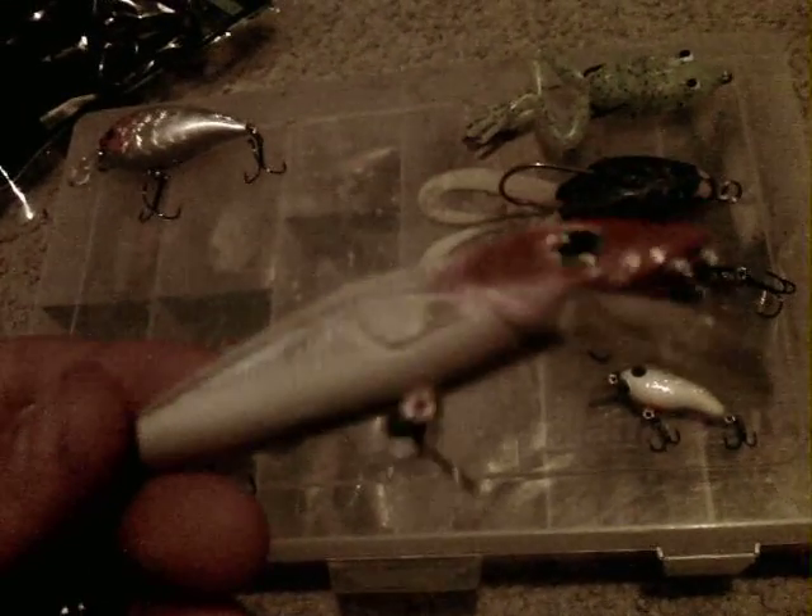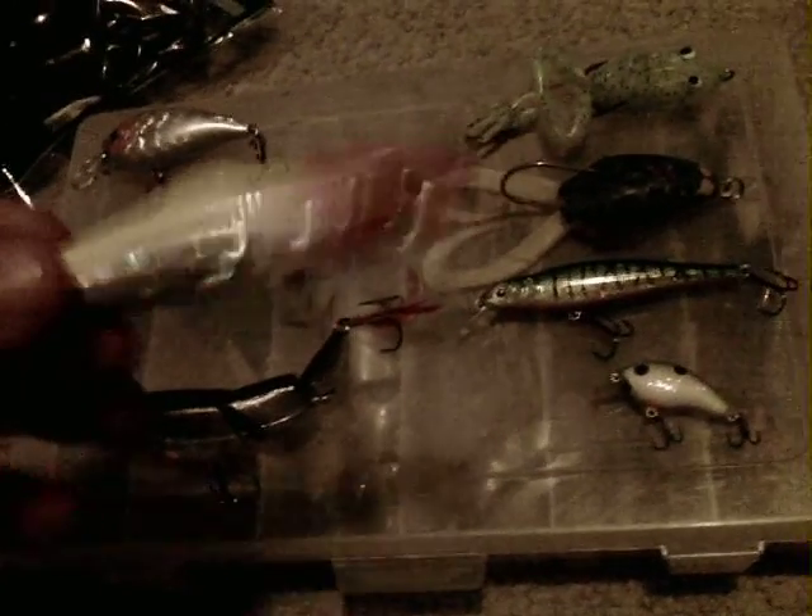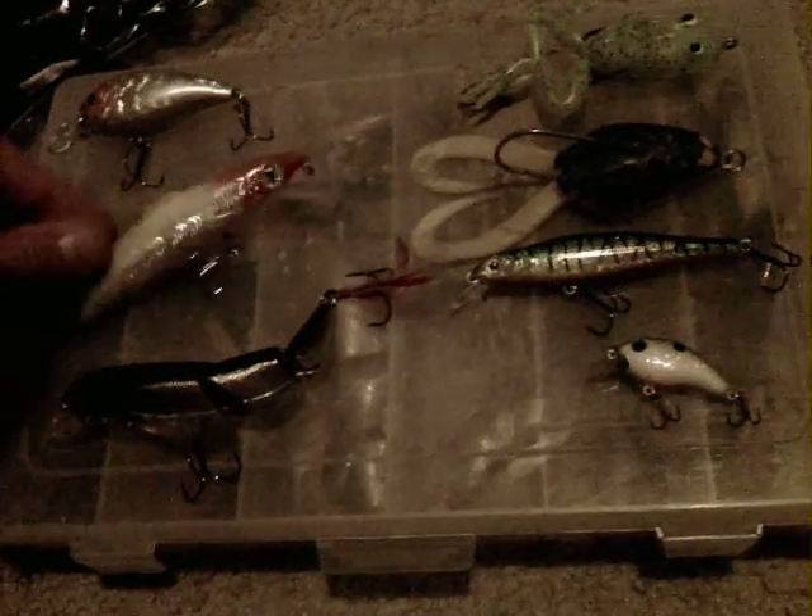I caught that big spot bass on it, and many other bass on this lure too. My other one's Fire Tiger — that's the new one that I got.